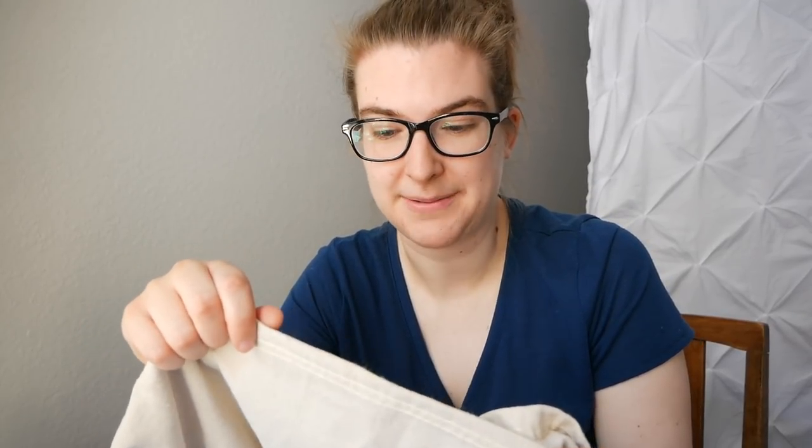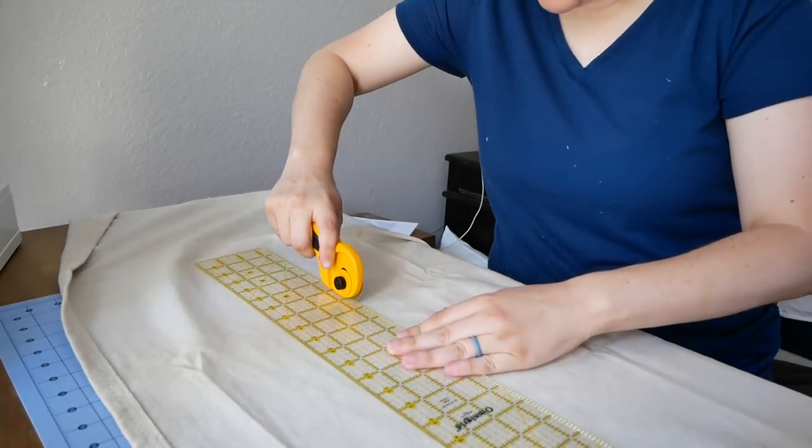For the backs, because we want that overlapping feature, it takes a little math. You take the width of your pillow — 18 and 3/4 — divide that by two, and add two inches, then cut out two of those panels. For our 18 and 3/4-inch pillows, we'll call it 18 and a half for easy math: that's 9 and 1/4, plus two inches, so 11 and 1/4. So we'll have two panels that are 11 and 1/4 by 18 and 3/4. For a 16-inch pillow, you'd take 16, divide by two (which is eight), add two (which is ten), so you'd have two 10-by-16-inch pieces for the back.